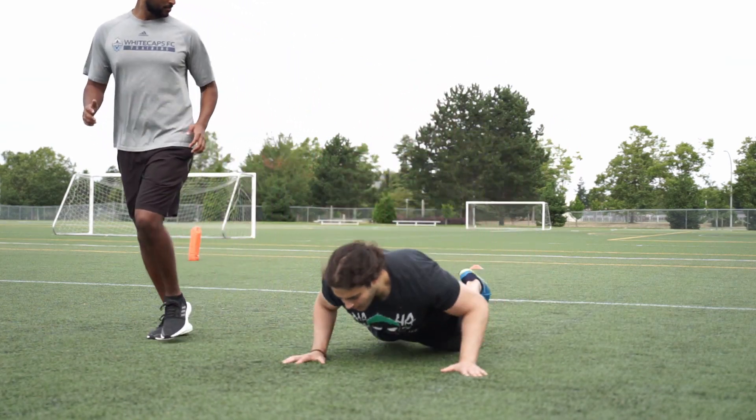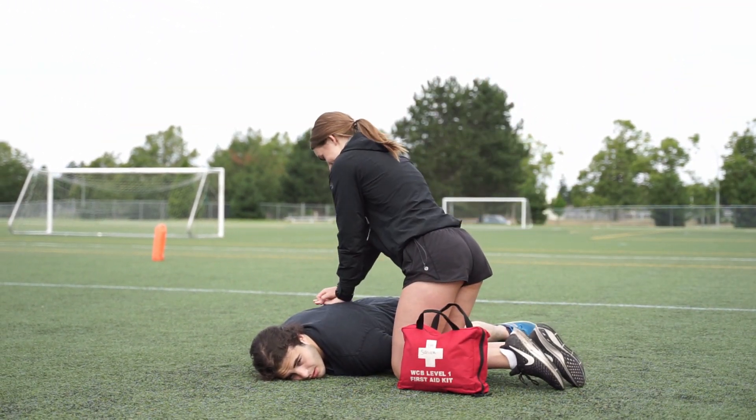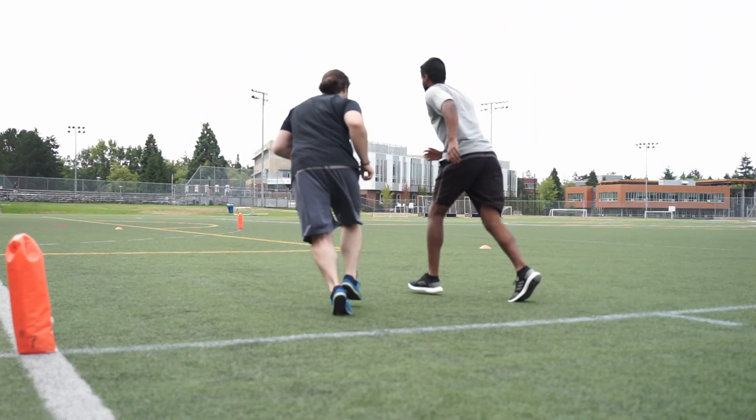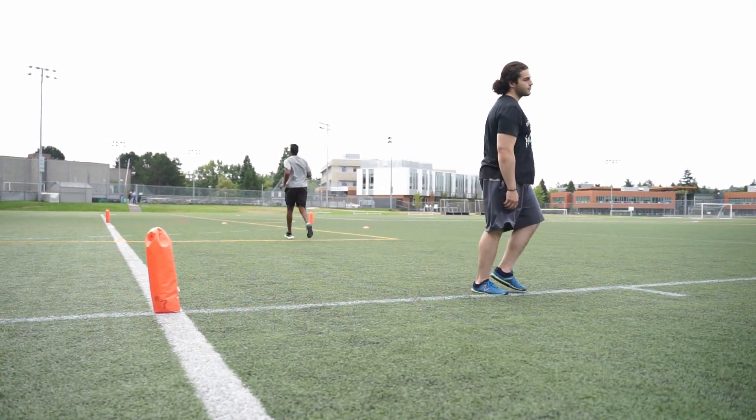For the Yo-Yo Intermittent Recovery Test 2, there are two main ways that a participant can exit. The first way is if they fatigue and decide to take themselves out of the test voluntarily — this may happen at any point and is completely acceptable. The second way is if they fail to make two consecutive beeps in a row. If they miss one beep but make it to the line for the second beep, their count resets. Should they miss two beeps in a row, they will be disqualified and asked to exit the testing area.